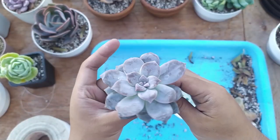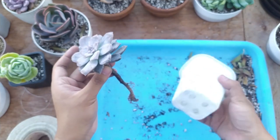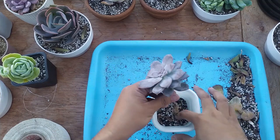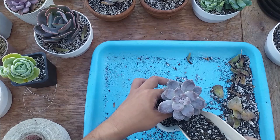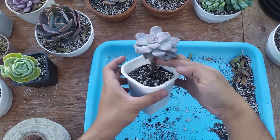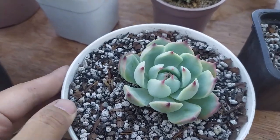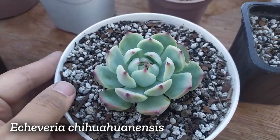Finally, we have this super bomb and it's pretty tall, so I'm going to be planting it in a taller pot. Here they are.